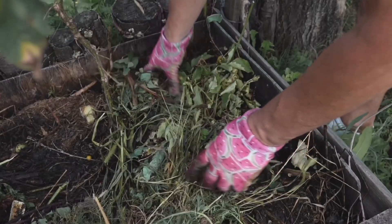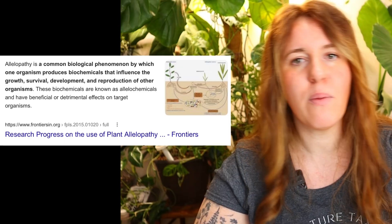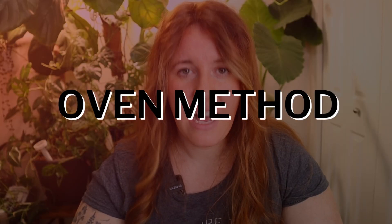Do not put compost, worm castings, or any composty-type stuff in a seed starting mix. That is only meant for the plant when you're bumping it up past the seedling stage. During seed germination stages, do not use those — not only do they have a ton of different pathogens in them, but there are also allelopathic chemicals in there that can affect the germination rate of your plant. Just hold off on those until you have a couple of leaves on board.